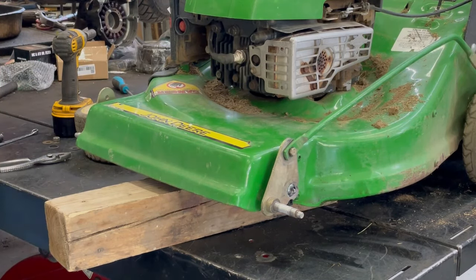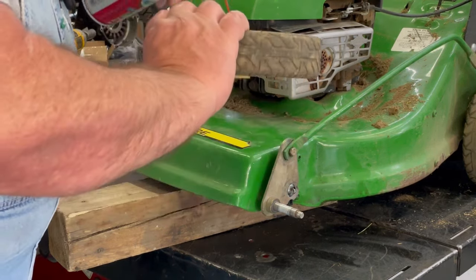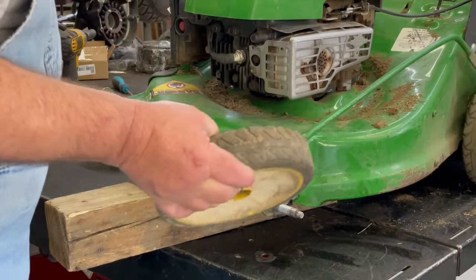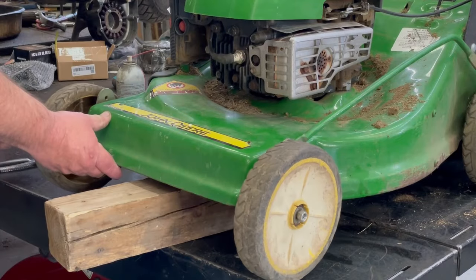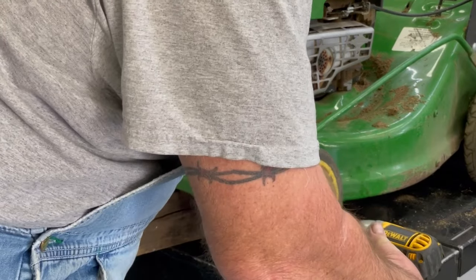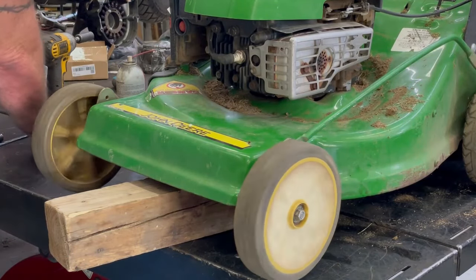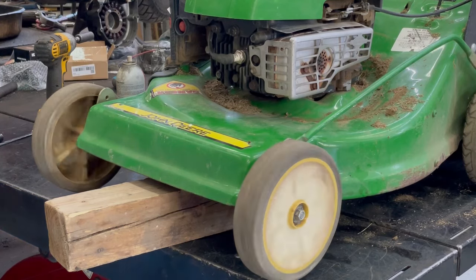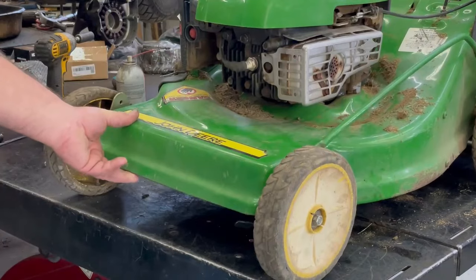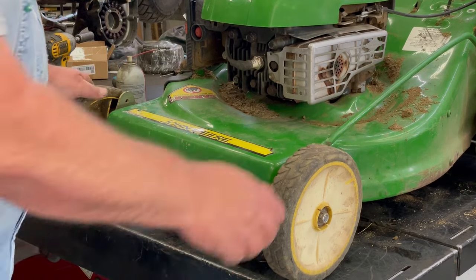I'm going to grab some grease. These tires have bearings in them, so I'm going to spray it on the inside of the bearings. Now, look at that — that's pretty cool. Sometimes if you can't find what you need, you've got to improvise a little bit.